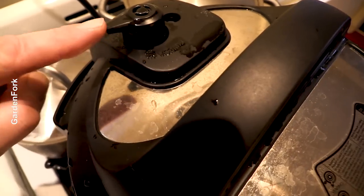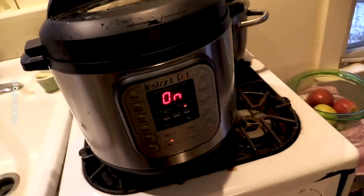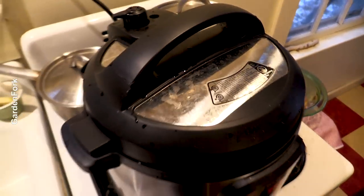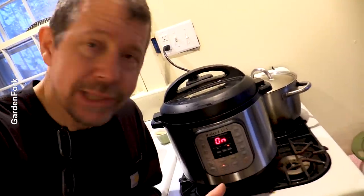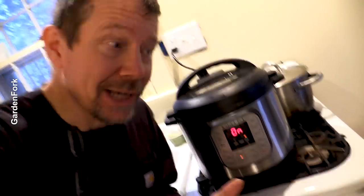This is the pressure valve — it barely makes any noise, much different than a stovetop pressure cooker. It'll just say on. When it reaches pressure it'll start counting down the time and you'll barely know it's on. It has a keep warm mode when it's done with the pressure cooking — it makes a happy sound and I know it's done. Then I hit the off button to take it out of keep warm, and then it does what's called a natural release — you let the temperature and pressure cool down.